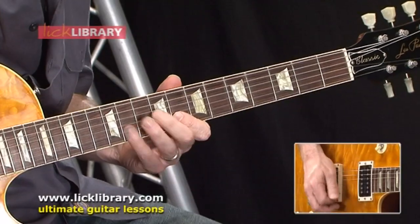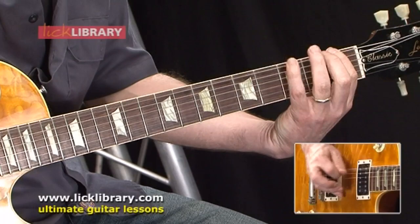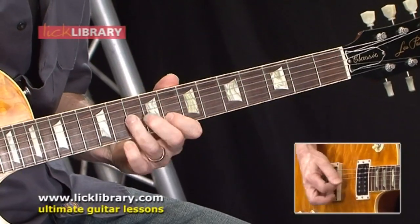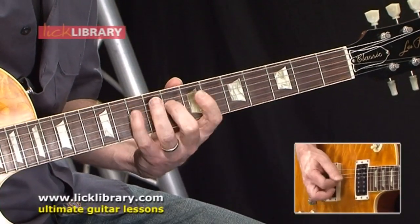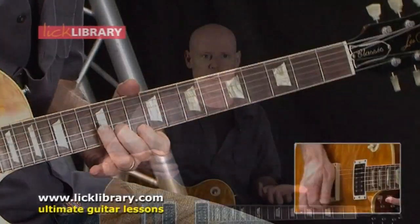On the DVD, not only do I take you through a lot of licks in the style of Joe Bonamassa, but I also have a section where I go through the scales he's using. I talk about minor pentatonic, the blues scale, major pentatonic, adding the blues note to the major pentatonic, as well as some modal ideas. I talk about the mixolydian mode and how you can use it to solo over the three chords in a blues. This Quick Licks DVD is in the key of G.